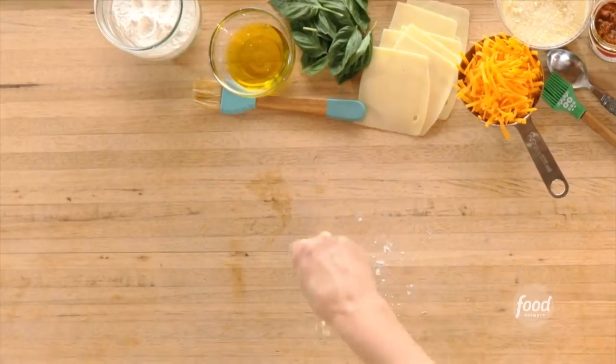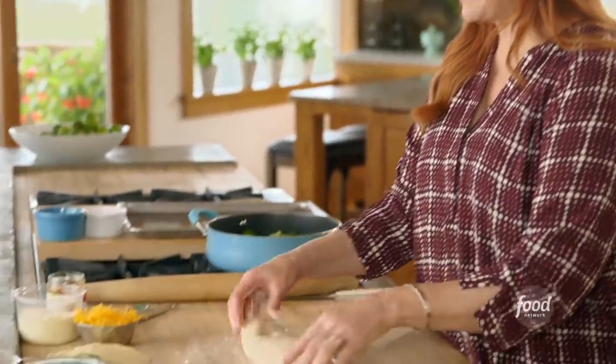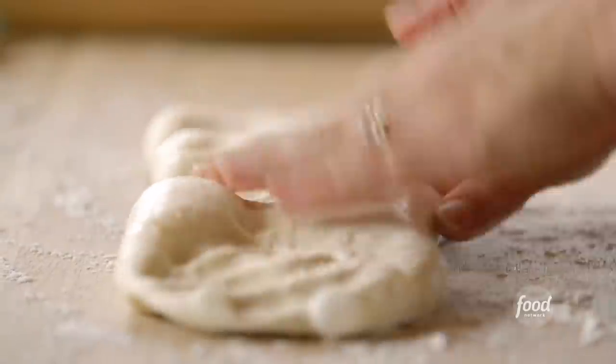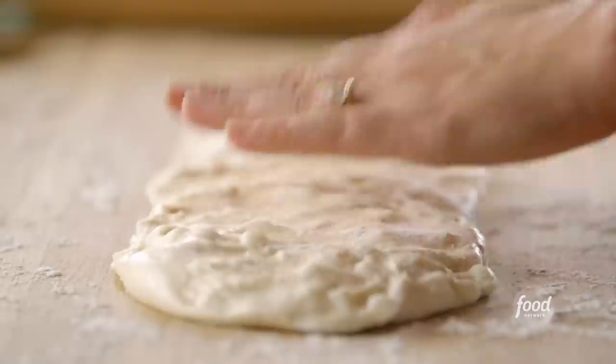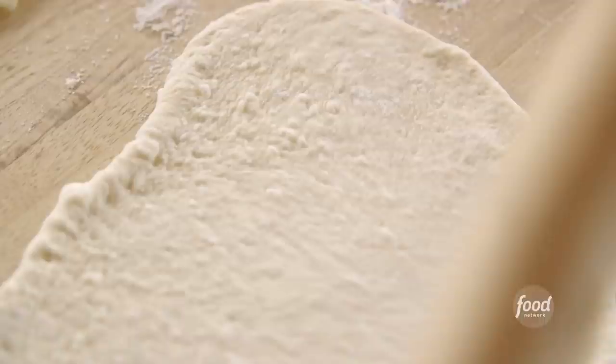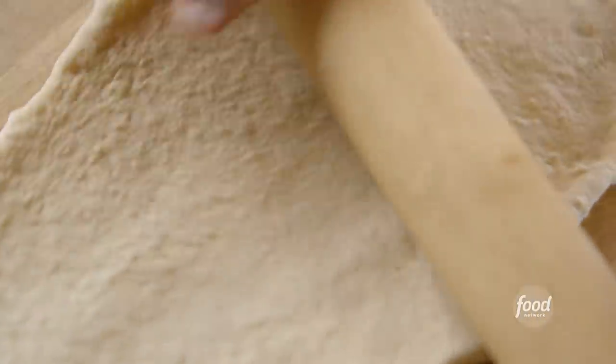Frozen bread dough is such a revelation. They're frozen before they rise, so you just have to let them thaw out and then give them a chance to rise a little bit. I use this stuff for so many things as a shortcut. I'm just pressing it into a little bit of a rectangle shape, then I'll use the rolling pin to roll it super thin — about 11 by 13 inches. You can use it to make regular pizza too. It is so good and really an amazing, versatile product. It tastes delicious.